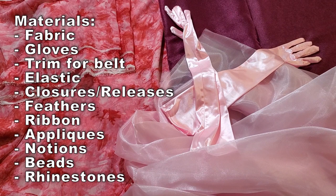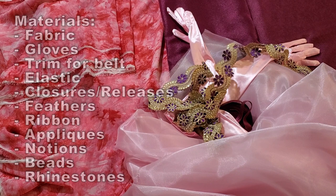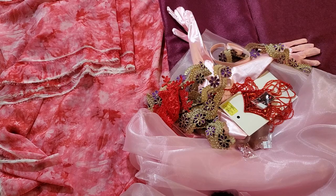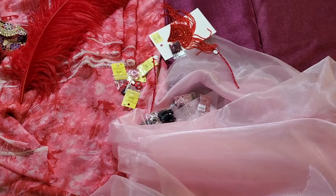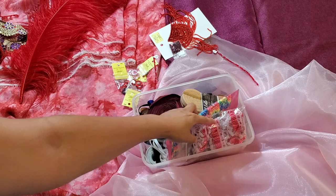Here you can see the red and the purple and the pink fabric — I had to buy those from the store, but a lot of things I already had. I had to buy some gloves, some appliques, a fun little fringe piece I found at the store, and a few other pieces. I had this gold trim already that I thought would be really easy to use to make a belt with rather than making one from scratch. I also had a lot of elastic to play with.